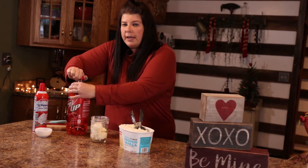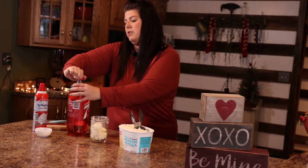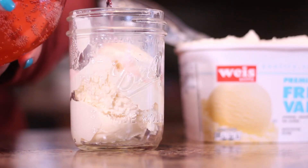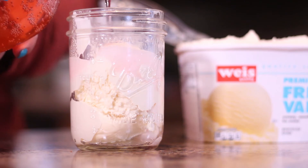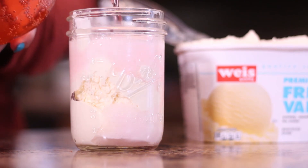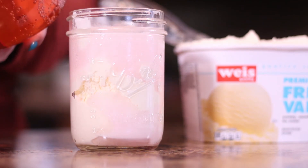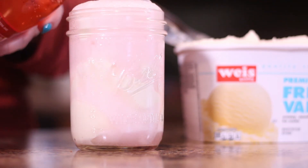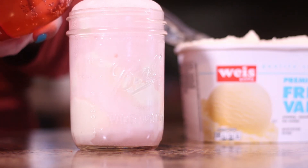We're going to use Cherry 7-Up, or you can use Cranberry too. You can use whatever flavor you want. Make sure it's the pink color for Valentine's Day. We're going to slowly pour this into our cup. Look how beautiful — it's already turning pink and getting nice and bubbly!